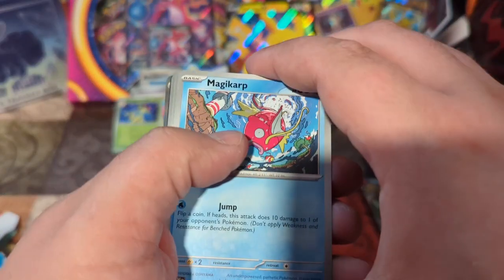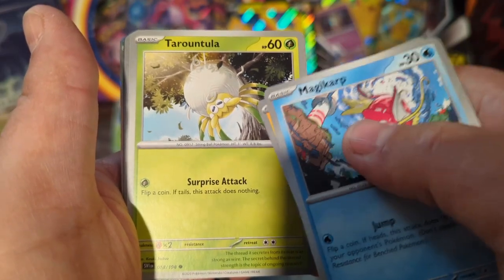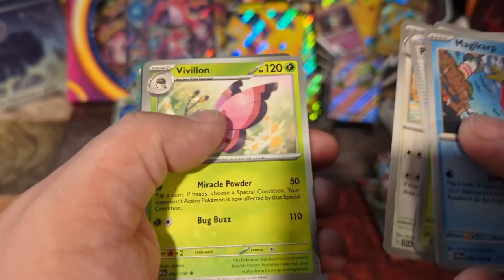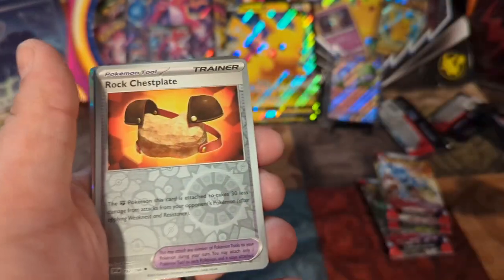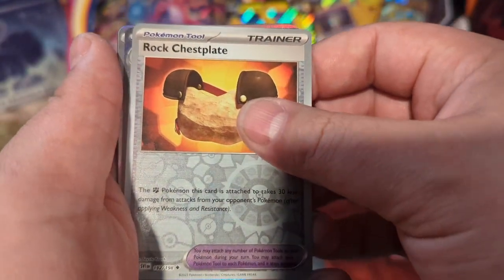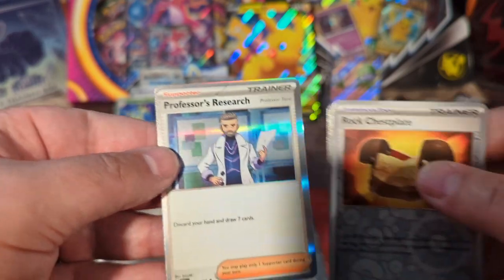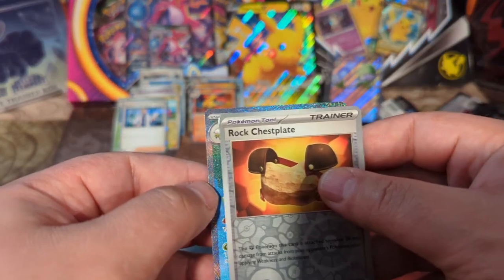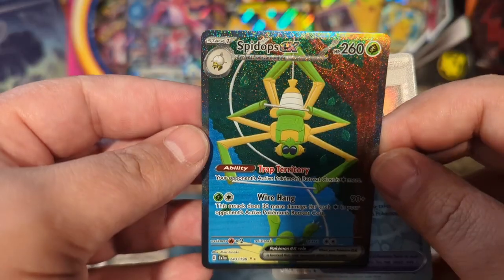Magikarp, Magnemite — I always liked Magikarp. Tarantula — so we had a different image of Tarantula when we picked them up before, that's interesting. Pokémon Catcher, Greedent — trying not to get fooled by all the shiny stuff, although we might have something else. I think we've got another EX. Dash Bun, Rocket Chest Plate — let's do that one last. Code card, basic energy, Professor's Research — yeah, I think we got something. Look at all that shininess — we've got Spidops EX, full art. Wow, look at that. What a nice looking card — that's our second hit.